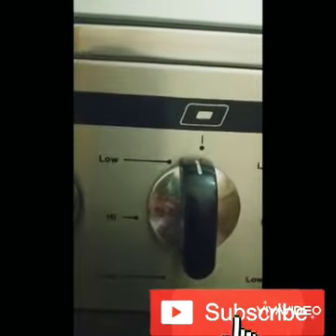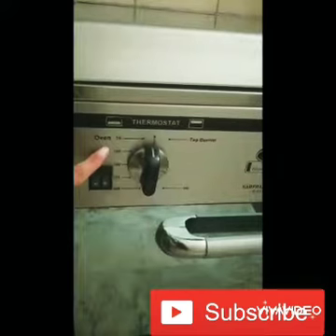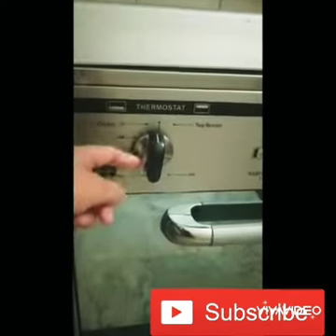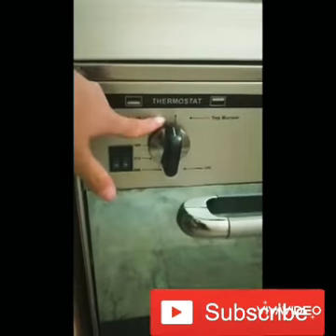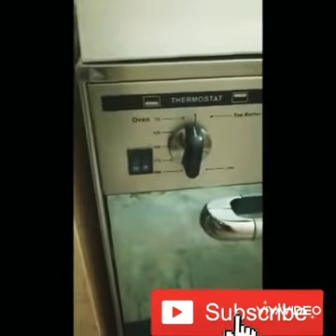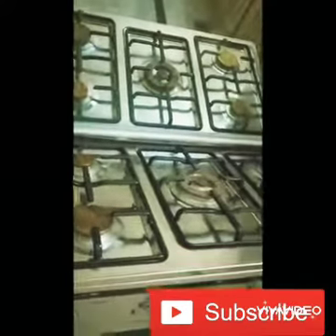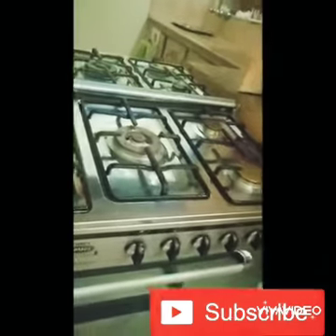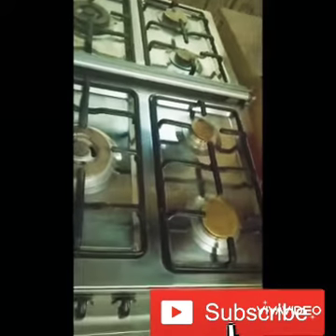These two buttons are for the oven, and one of them is for the lighting. As you can see, it can go up to 250 degrees Celsius. There is a top lid which covers all five burners, and the middle burner is the largest one.